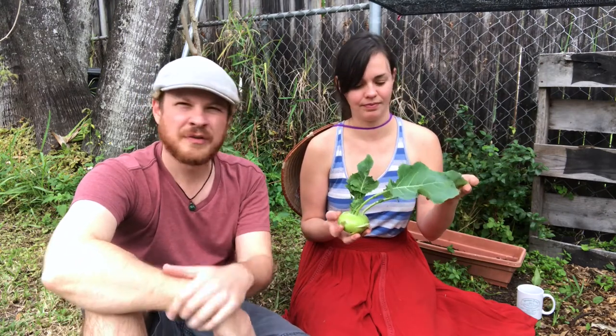We just harvested our second kohlrabi. It's a bit smaller than the first one we had, but it's been over 60 days now, and we're just really eager to eat one of these again. They're super delicious — they're really good. The bulb tastes very similar to a cabbage, and they're even related to the cabbage.